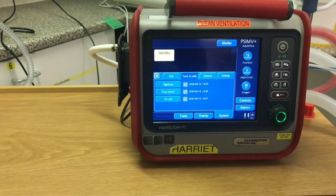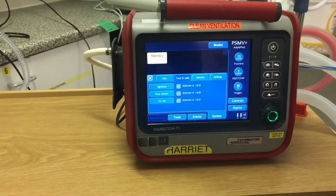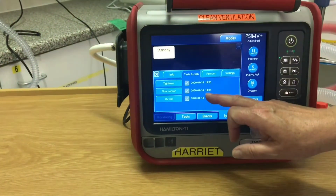There are three checks that you need to perform: tightness check for leaks, flow sensor which calibrates the flow sensor, and oxygen cell which calibrates the oxygen cell. As you can see, this tells you when it was last performed.